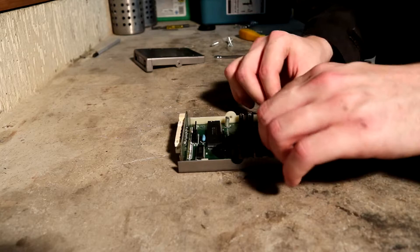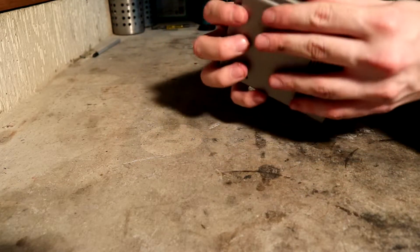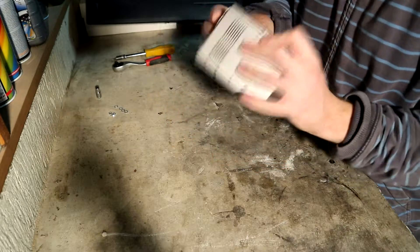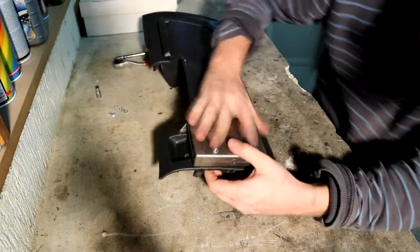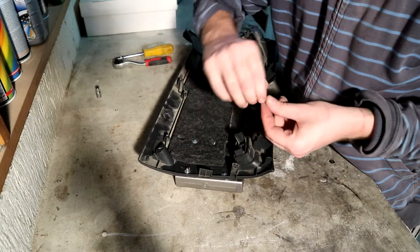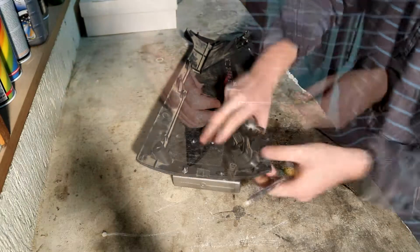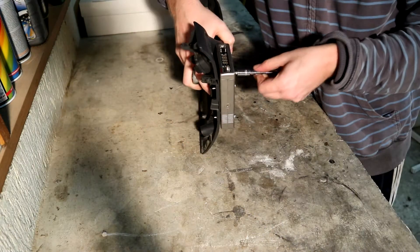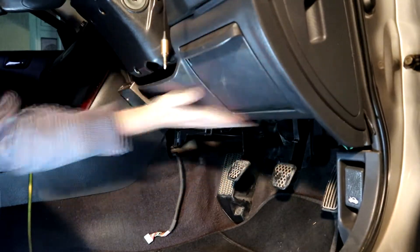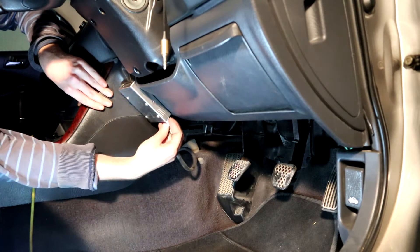Now the two covers and the main board can be put back together with the new screws holding them intact, and then screwed onto the panel. The panel can then be put back into the car and the wiring loom reconnected.